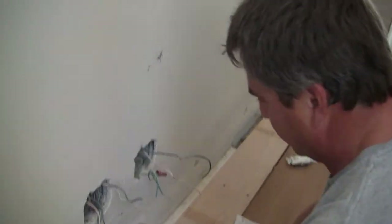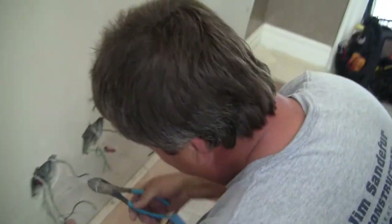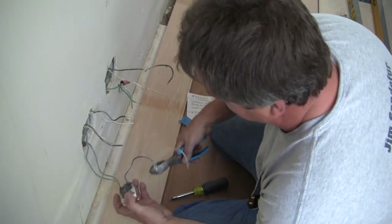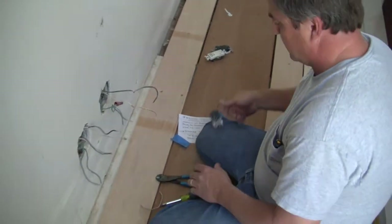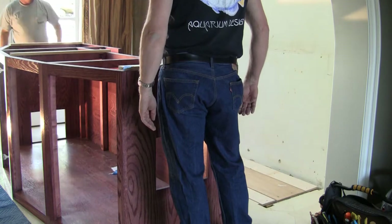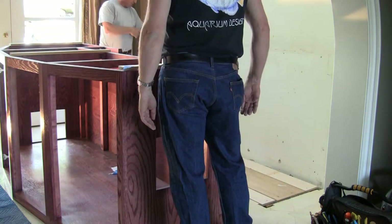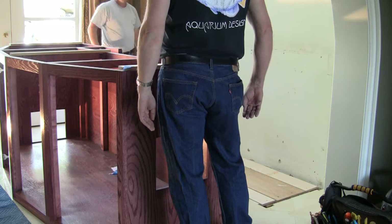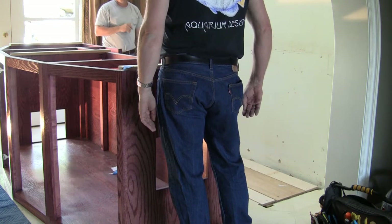I didn't realize there was that much drama putting electrical outlets in there. We should probably put this on a pet channel aquarium reality episode or something, especially with all the joking going on. You've got to have fun — if you don't have fun, forget it. What's the point? So with the Bowfront Aquarium Stand Cabinet Maker guy finally finishing with the electrical, we can go ahead and slide the stand up against the wall to determine where we have to make the cutouts for the electrical to pass into the stand itself.